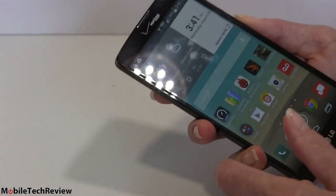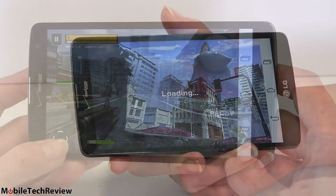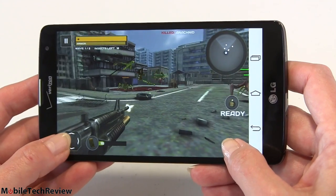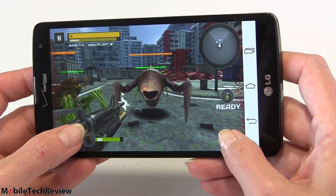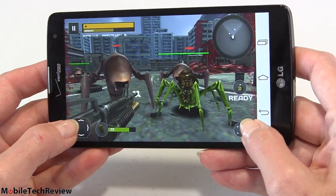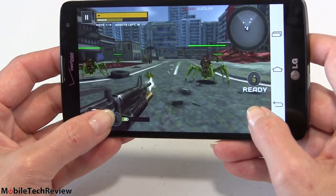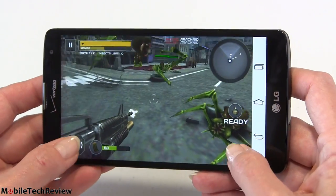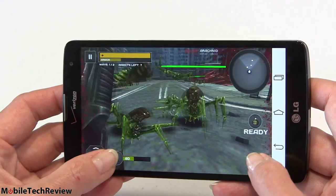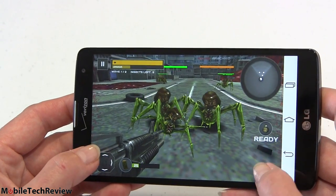For a bit of gaming, we're trying out Call of Dead, a first-person shooter, to see how it plays. We've got big ugly bugs coming at us that we have to shoot. This game has pretty decent graphics and is a small download — under 50 megs, which is impressive for a game these days. The phone can handle some 3D first-person shooter action. Not bad at all — for the price tag you get the big screen and a decent enough CPU for everyday use and moderate gaming.